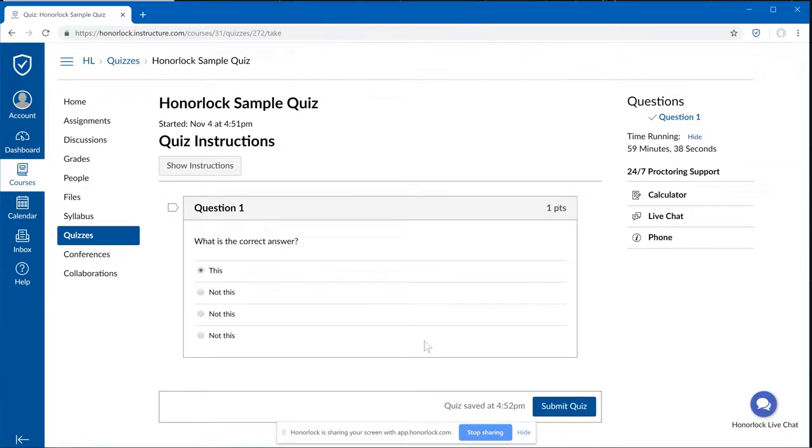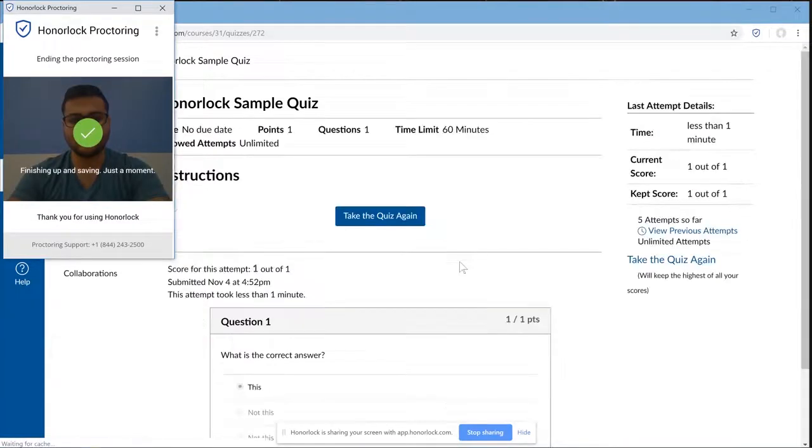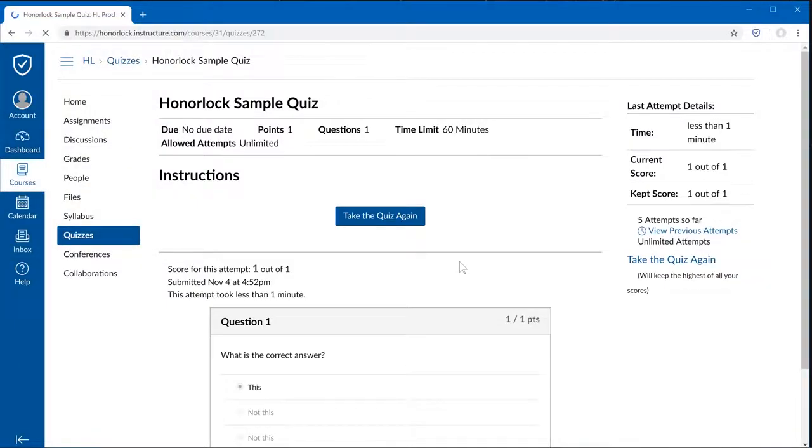When you are done with your exam, click on Submit Quiz, and Honorlock Proctoring will end, and you are done with your test. Thank you very much for watching, and have a wonderful day.